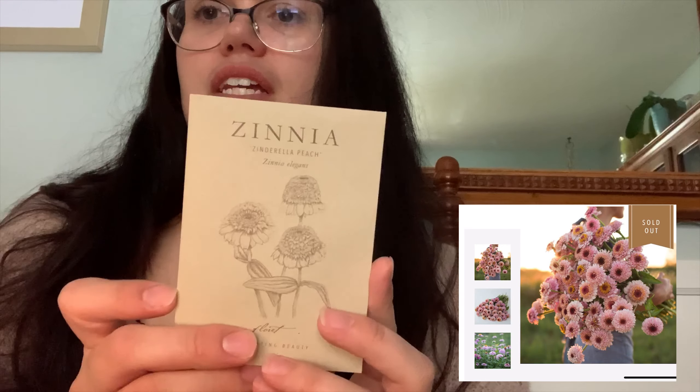The zinnias are so beautiful — I could have bought almost every zinnia she had. I got the unicorn mix, the Zinderella lilac, and the Zinderella peach. The Zinderella ones are so special; I've never seen anything like them. She has a lot of really unique heirloom variety seeds on the site. I'm excited to grow these, and I'll probably include a screenshot of the website photos so you can see how gorgeous they are.